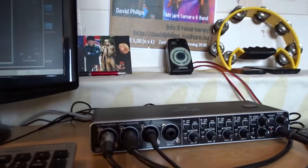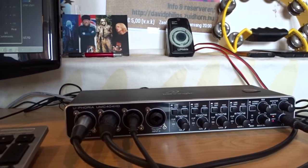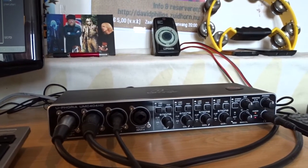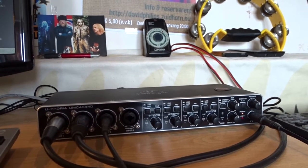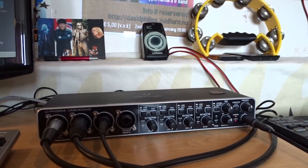My main input these days is my Behringer Euphoria UMC 404 HD. It's a very good interface — it has four channels in, four channels out and all kinds of functions. I have a different video about this on my channel so I'll link that in the description.